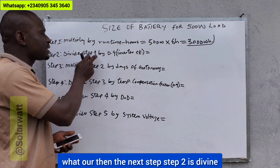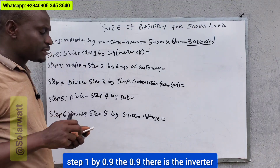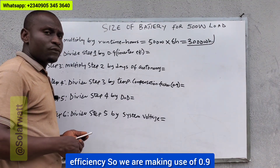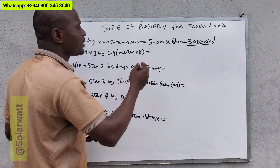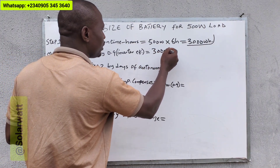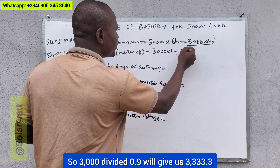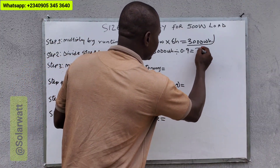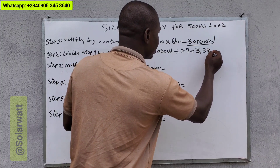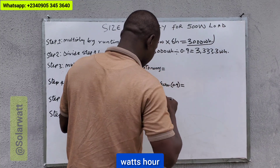Then step two: divide step one by 0.9. The 0.9 is the inverter efficiency — we are making use of 90 percent. So this will be 3000 watt-hours divided by 0.9, which gives us 3333.3 watt-hours.